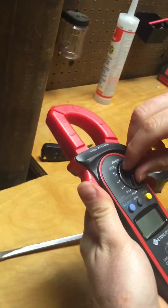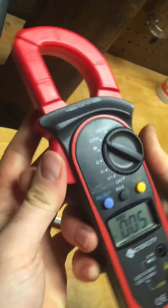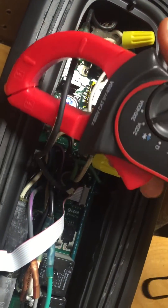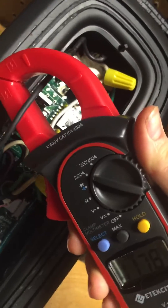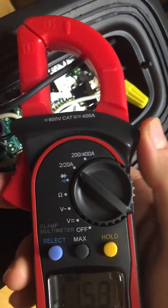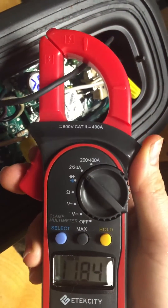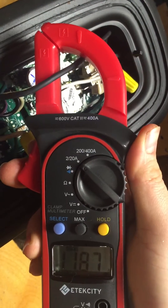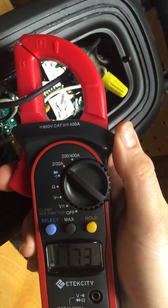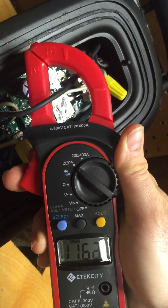Just take a digital clamp-on multimeter and turn it to measure current. Clip it on the hot line coming through and you get about 12 amps or so. To figure out what size fuse you need, usually just take 135% of that number. So if you multiply that by 1.35 you're going to get about 16 or something, and you just go the next size up — they come in increments of 5.